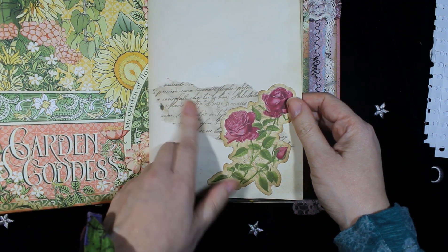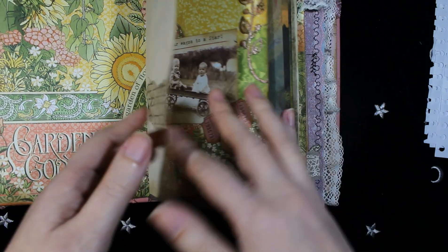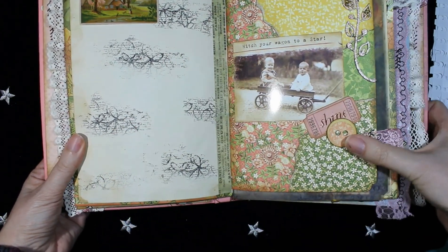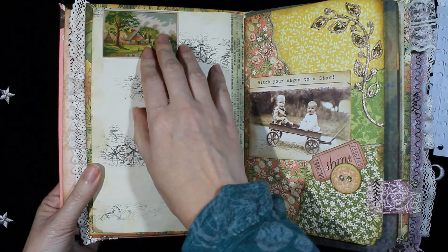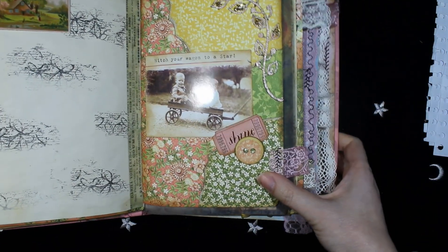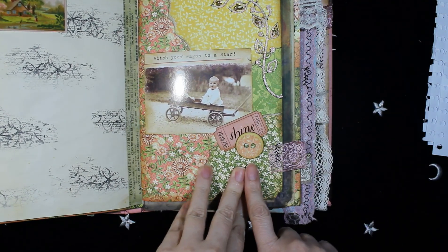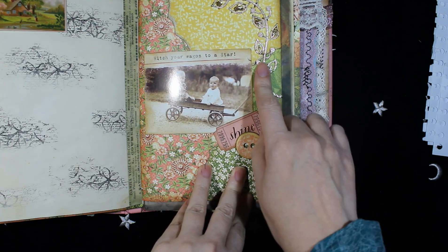This piece here is rice paper. On the other side, here is some stamping. The other side also has some stamping. This is a card from Tim Holtz. The other page — this paper is from Graphic 45.